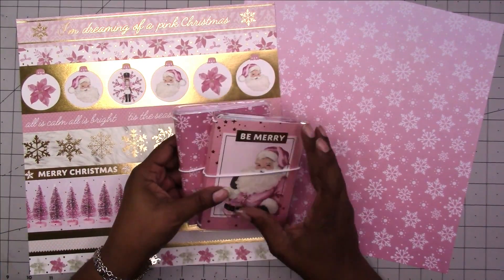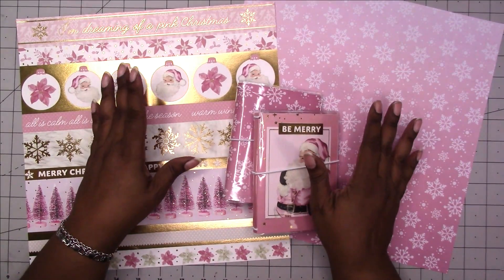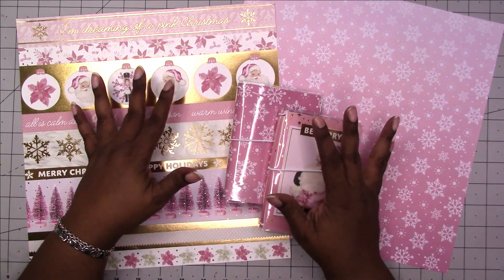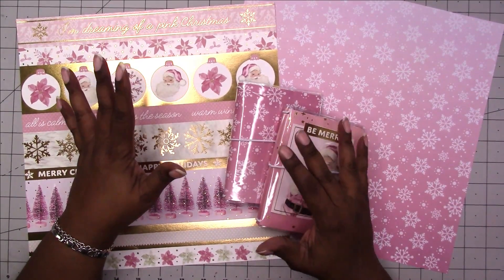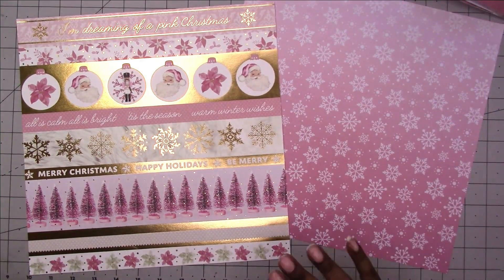I'm going to go ahead and make folders for each of these and I'm not going to use a template or a cut file. I'm going to walk through how you do this.